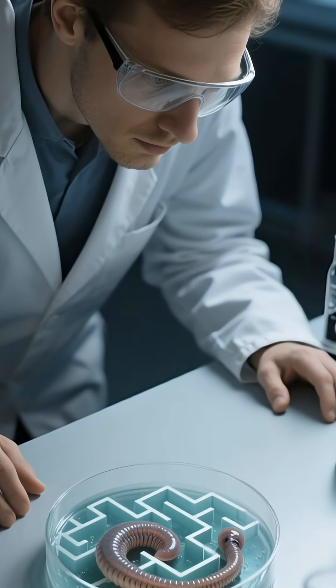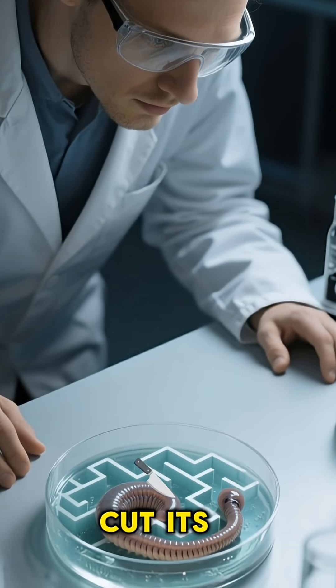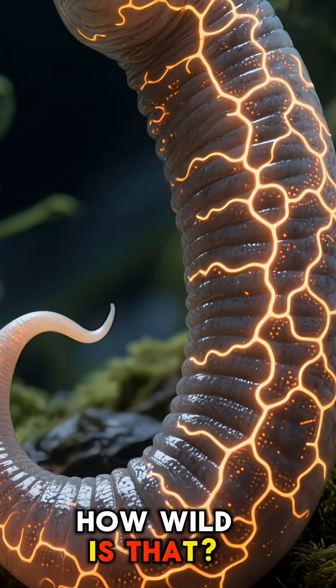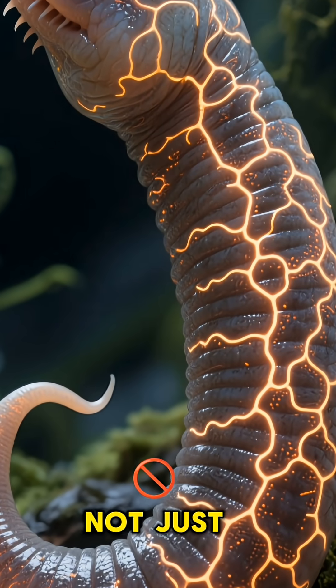But here's the craziest part. If you teach a planarian to navigate a maze and then cut its head off, the new head that grows back still remembers the maze. How wild is that? The memory is stored all over its body, not just in its brain.